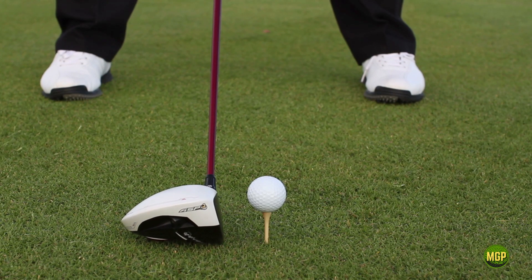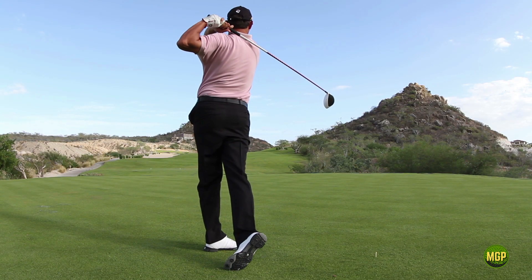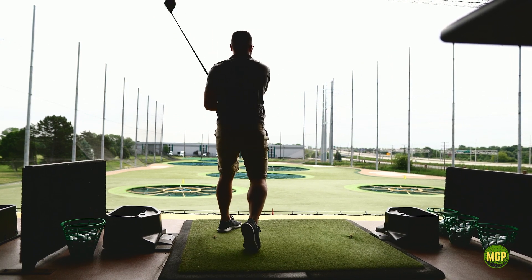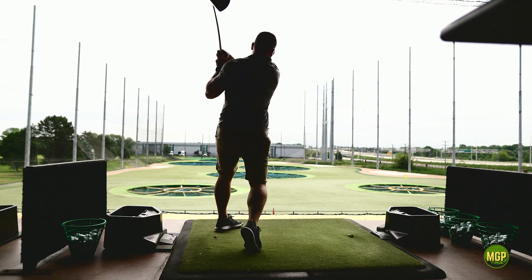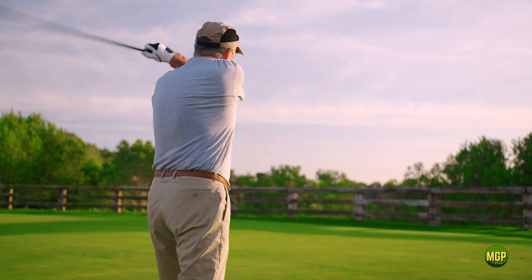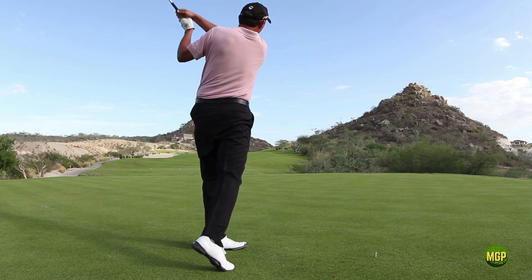Have you ever wondered how some players can launch tee shots with 300 yards or more of carry with seemingly little effort, while others struggle to get even 200 yards? Here's the problem that many frustrated golfers face: because of multiple compensation patterns, it becomes almost impossible to add additional clubhead speed and therefore more power and distance.